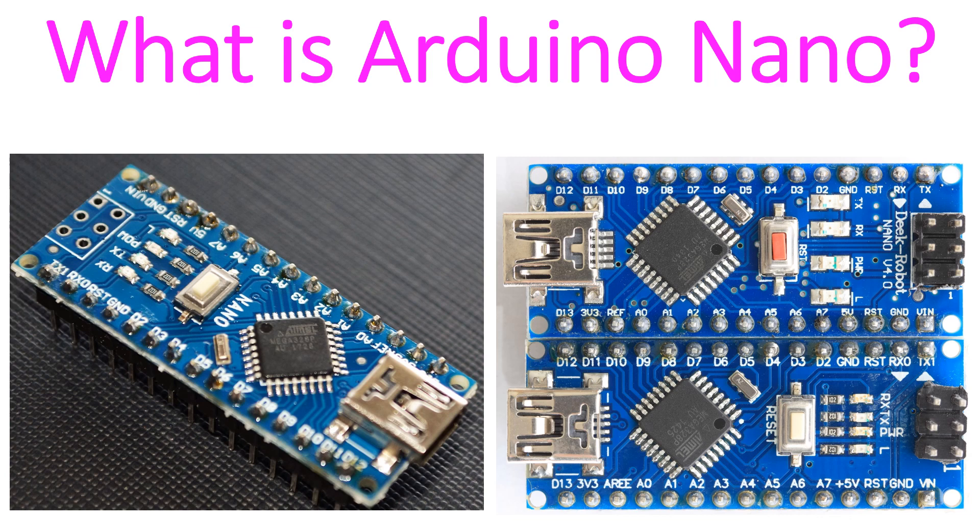The operating voltage is 5V and input voltage can vary from 7 to 12V as per the Arduino website. It has a flash memory of 32 KB and a clock speed of 16 MHz. It can communicate with a computer, another Arduino and other microcontrollers.